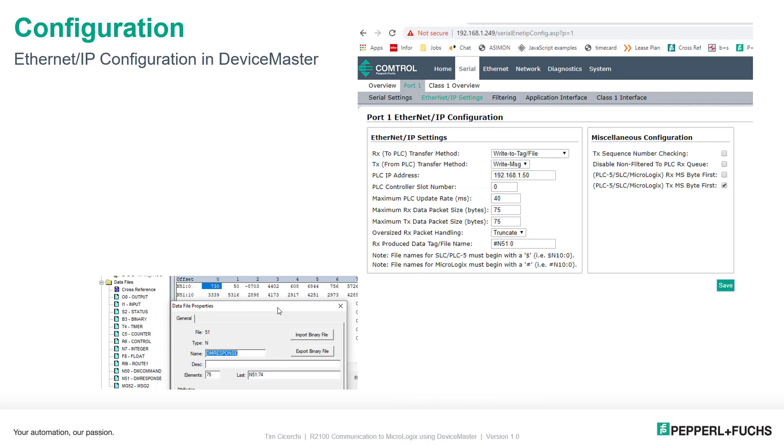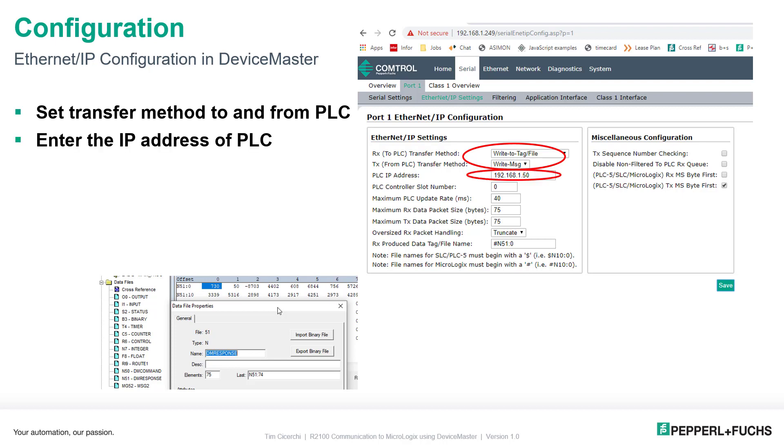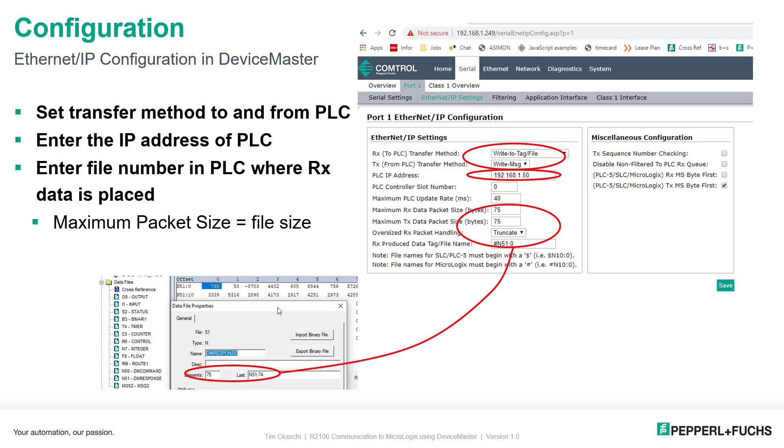Let's go over the Ethernet IP configuration of the Device Master. We need to set the transfer method to and from the PLC. We're going to send a message instruction to send the command from the PLC to the Device Master and onto the R2100 — that's where the TX from PLC transfer method gets set to write message. The response will be written directly into PLC memory, so the RX to PLC transfer method becomes write to tag/file. We enter the IP address of the PLC: 192.168.1.50. Because we selected write to tag, we specify N51:0 as the destination tag. I put 75 for the size — we know the response is 50 bytes, so we just need a file bigger than that.